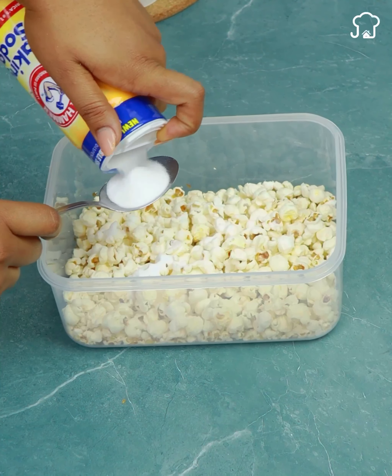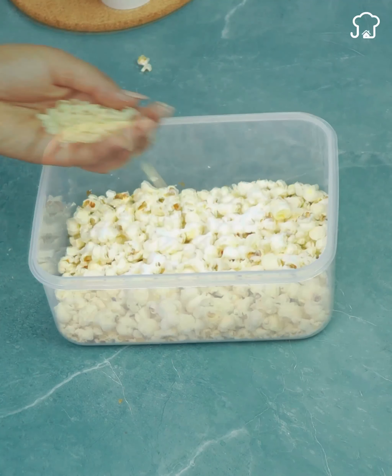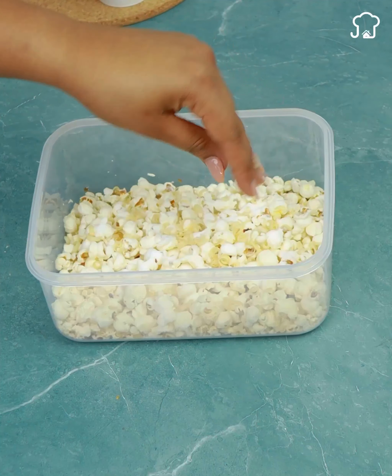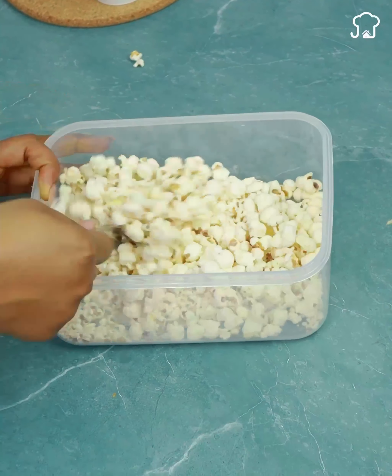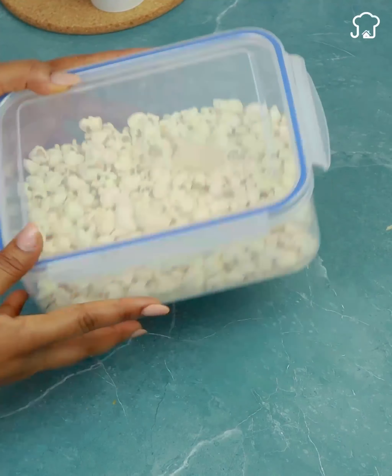After you have done this process, we are going to add about 3 tablespoons of baking soda on top of the popcorns. Then we are going to add our grated soap and mix everything very well until it integrates. Then we put the lid on the refractory and move it even more so that everything is finished mixing well.